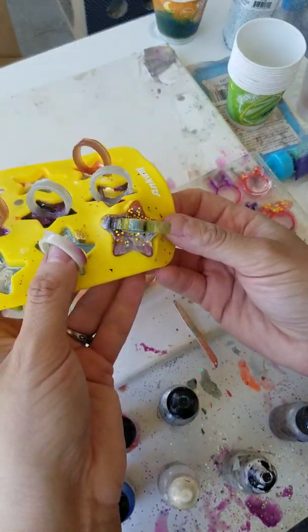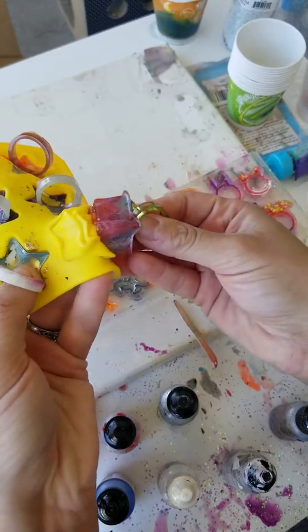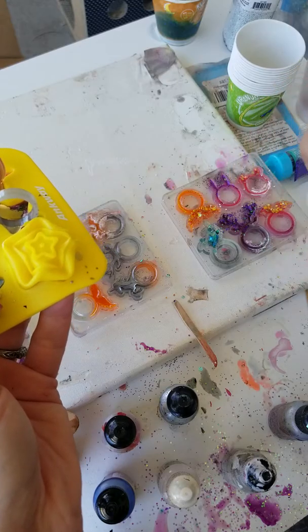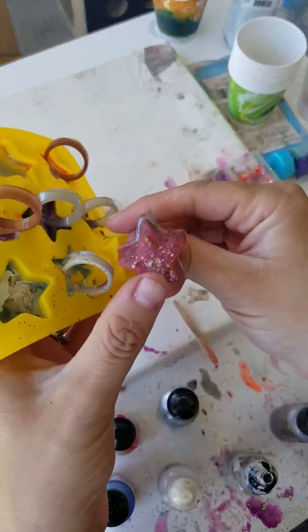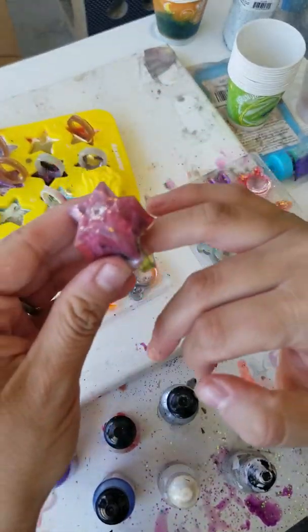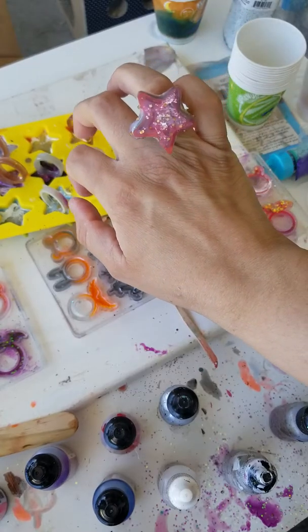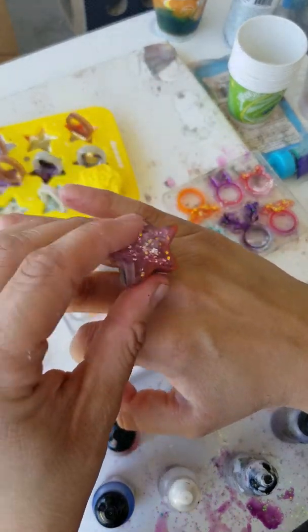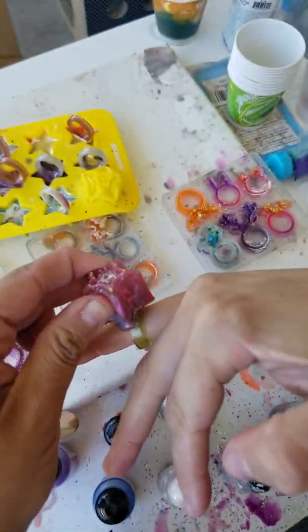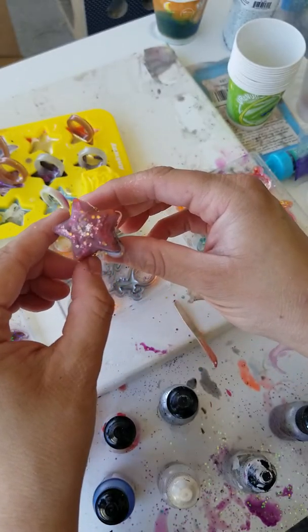I'm going to de-mold a couple of these to see how they turned out. It's so cool looking. I will paint this so that it's actually clear — it looks like a ring pop! So once the clear resin is on it, it'll really show. And hopefully the unicorn — I put a unicorn ring in here — hopefully the unicorn actually shows through. That's kind of cool.